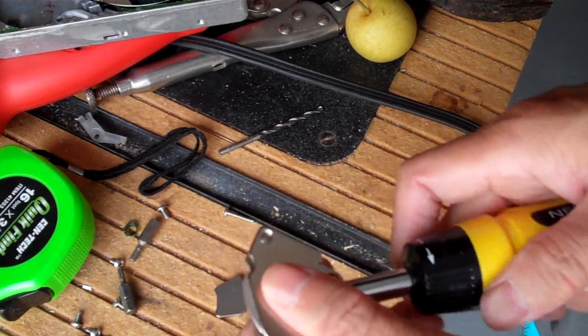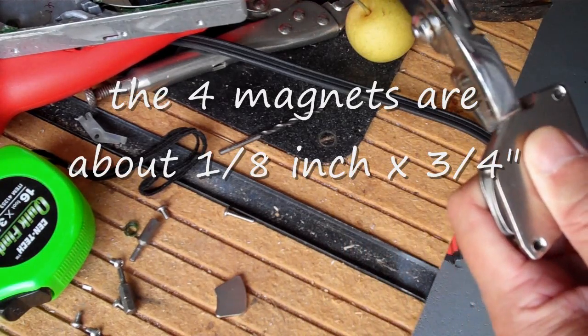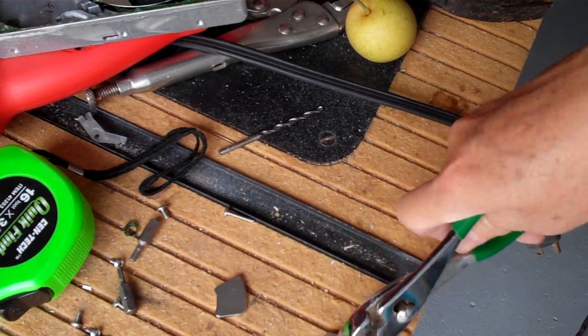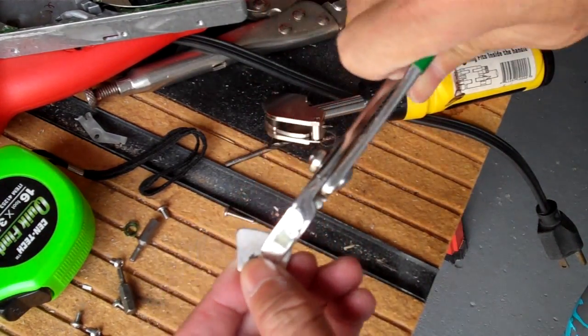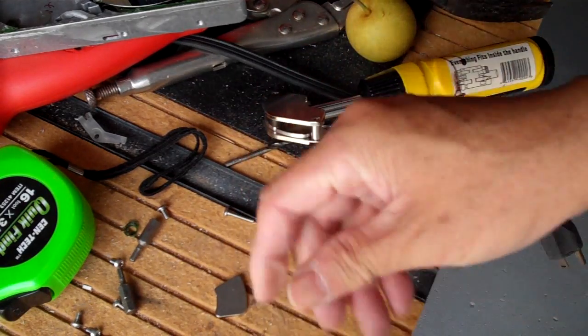Looks like it's not glued down. It is glued down. There's some kind of stain here — looks like some kind of glue.